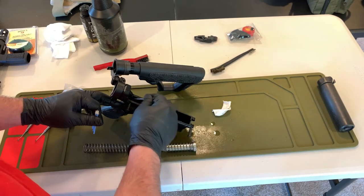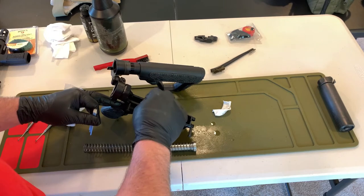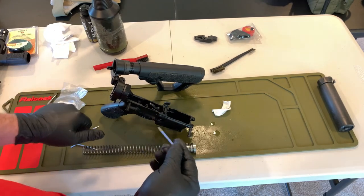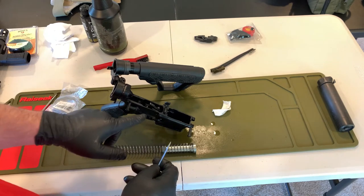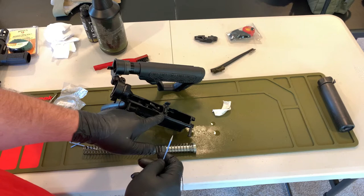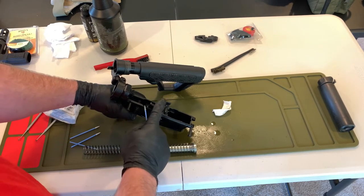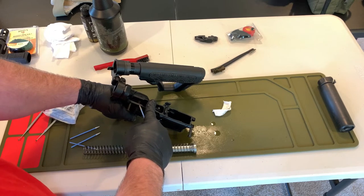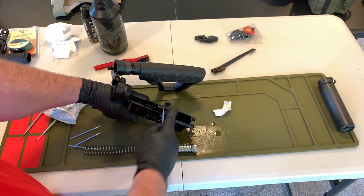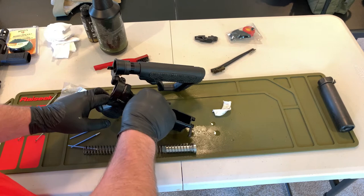If you want to get around the trigger of the firearm itself, it is very bad for the gun to just drop the hammer onto the receiver. So if you are going to manipulate that, safety goes off — I'm going to cushion the fall of the hammer, and as it comes forward, I'm going to let it slowly make contact. That is going to allow me to clean in behind it.